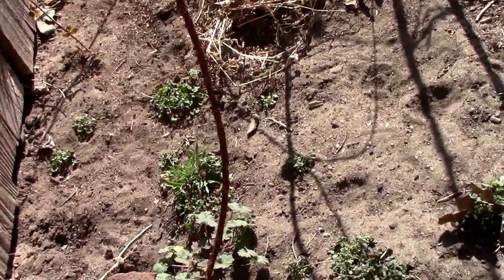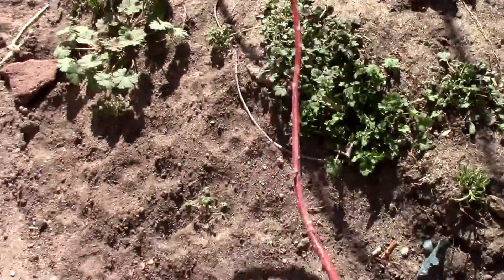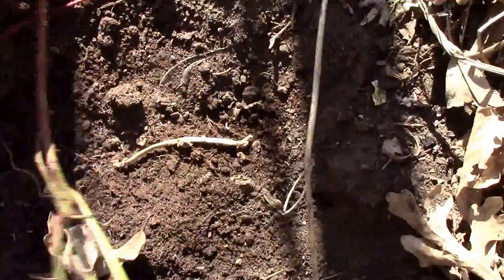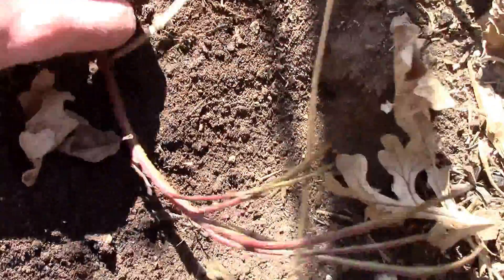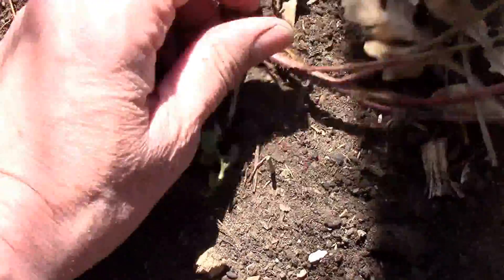This is a black raspberry called Jewel. I pick a long scraggly cane and just bury the end of it. Kind of hard to do with one hand, but I think we'll get it done.